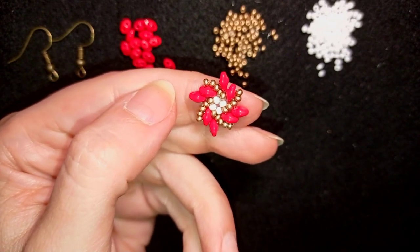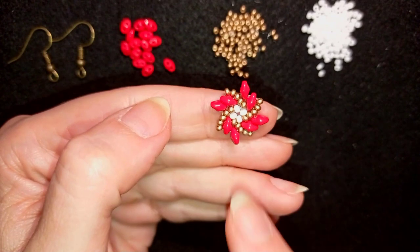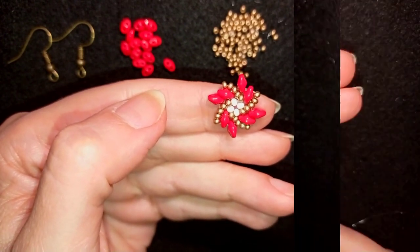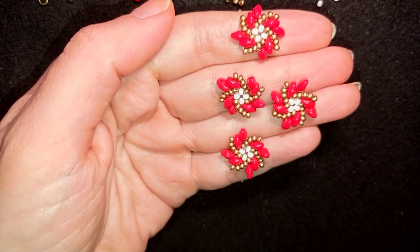Now I'm going to repeat this process three more times. If you forgot how I'm doing it, rewind the video. After repeating those steps three more times, I have these beautiful four elements and now I'm going to connect them together.